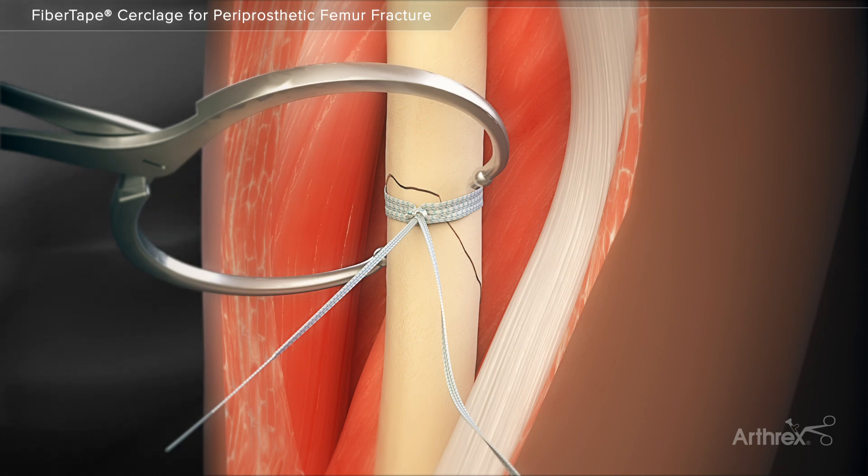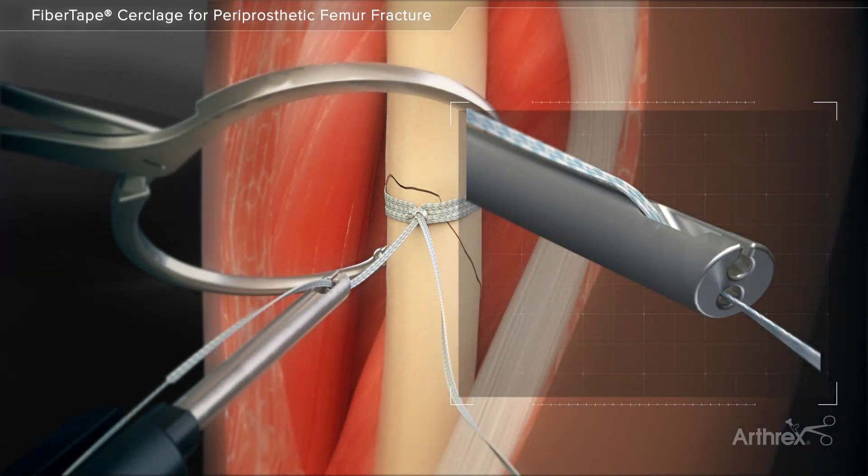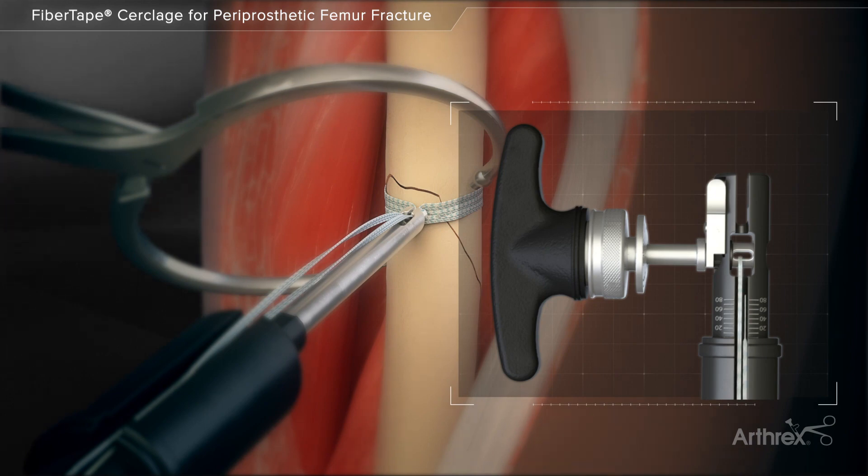Position the knot so that it does not interfere with the placement of other implants such as plates or struts. The suture limbs are then loaded into the tensioner. One limb is inserted through the bottom hole at the tip of the tensioner and the other limb through the slot on the top. Both limbs are then loaded together through the roller adjacent to the handle.